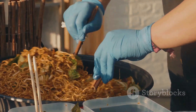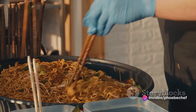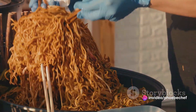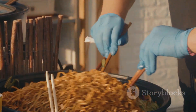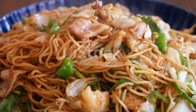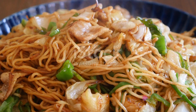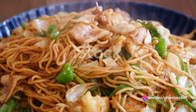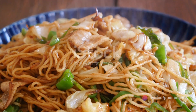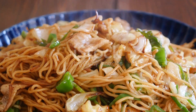Originating from Japan, yakisoba holds a special place in the world of Asian cuisine. It's a simple yet mouth-watering dish prepared with noodles, thinly sliced pork, and an array of vibrant vegetables like carrots, cabbage, bean sprouts, onion, and mushrooms. But what truly brings this dish to life is the special yakisoba sauce, a flavorful concoction that coats every ingredient, binding them together in a symphony of taste.